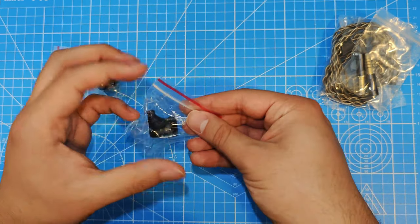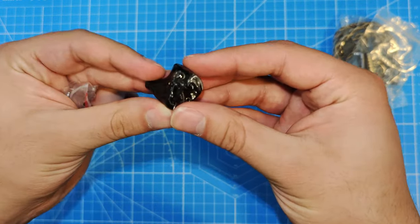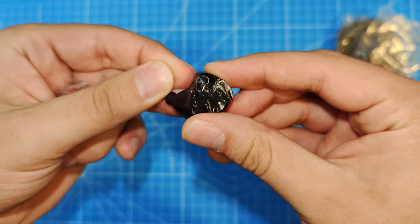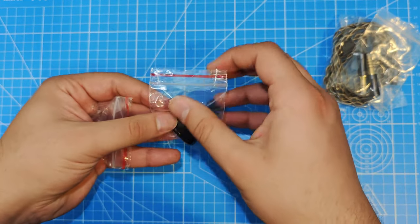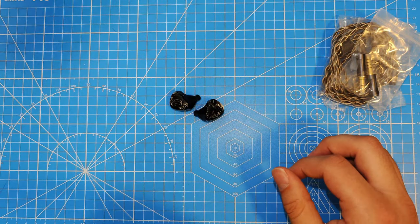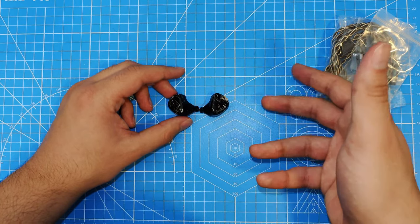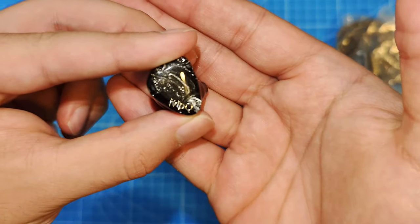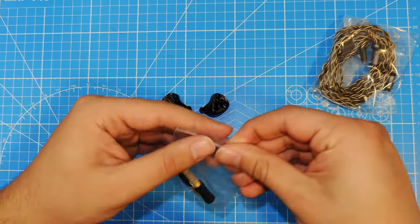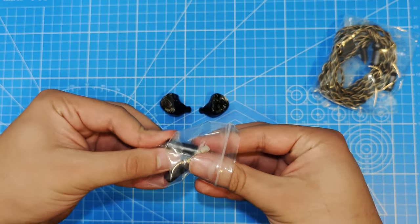Let's take the IEMs out. As you can see, these are massive — absolutely huge, and a lot of fingerprints all over them. There are eight drivers total. These retail for $185, so around $200. That's a pretty good value, in my opinion, for the amount of drivers at least. We're going to talk about how it sounds in a second.